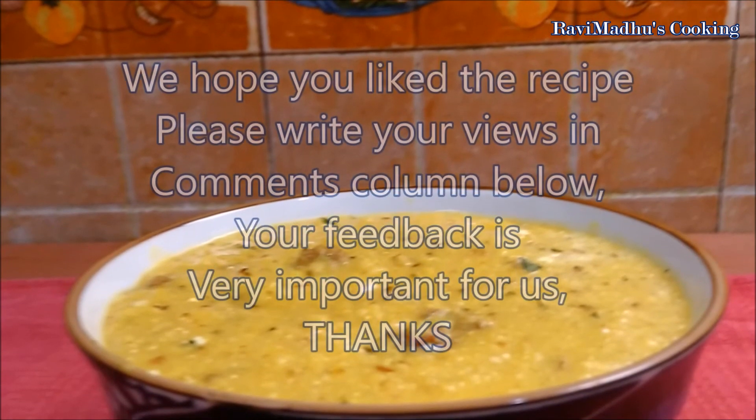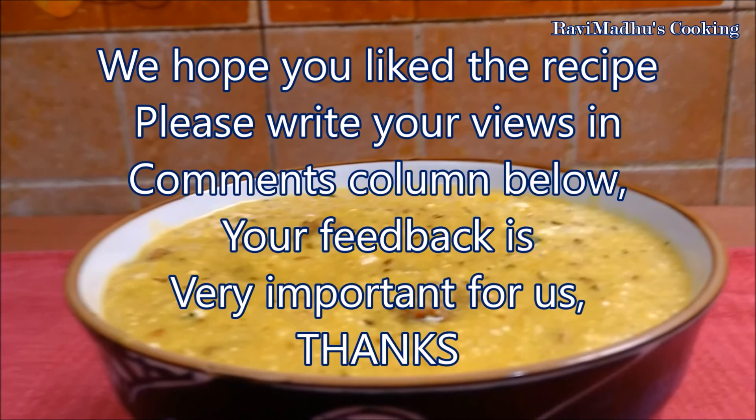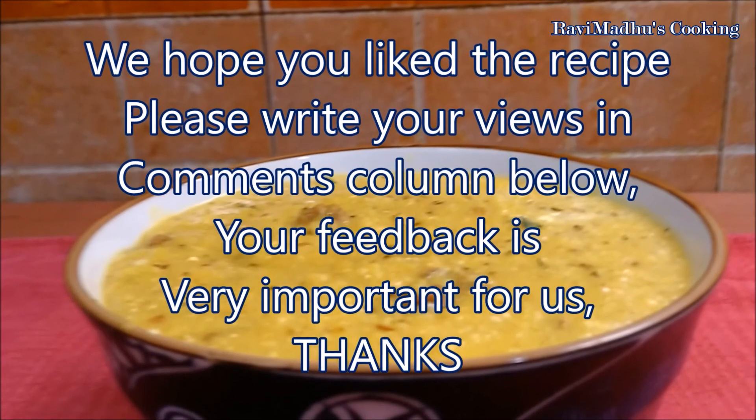We hope you liked the recipe. Please write your views in the comments column below — your feedback is really very important for us. Thanks!